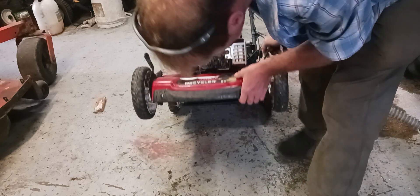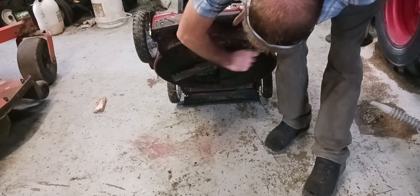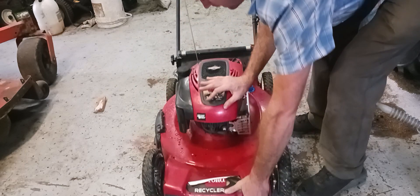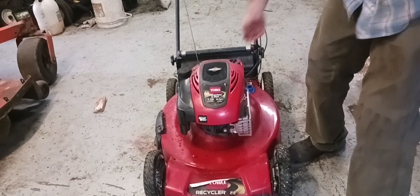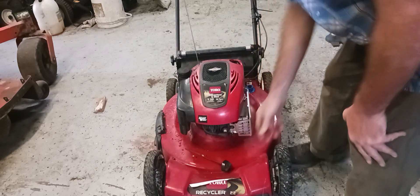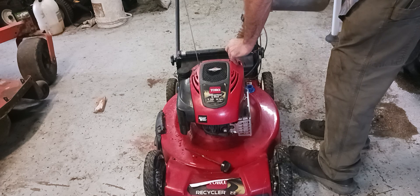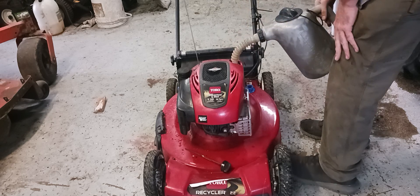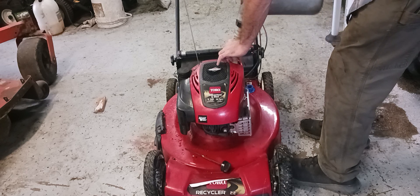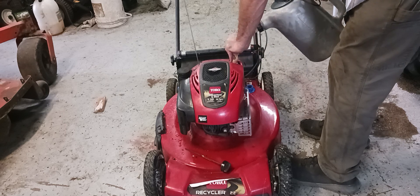I tipped it up and looked at the mower blade — this one's pretty good, it doesn't really need to be sharpened, so we're gonna leave that. Now we're gonna go ahead and add our oil. Try not to make a mess — have some rags laying around.